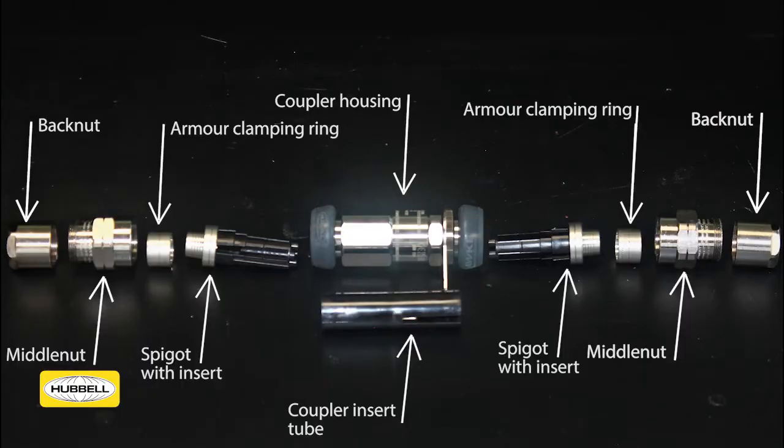Each body contains a spigot with socket insert, an armour clamping ring, a middle nut and a back nut. The coupler housing contains an insert tube with male-to-male pins and comes fitted with an external earth tag as standard.